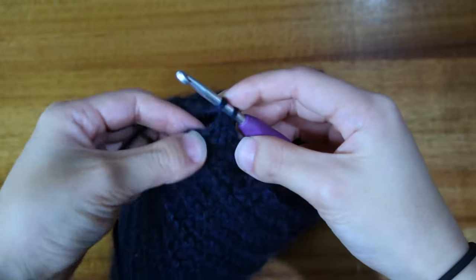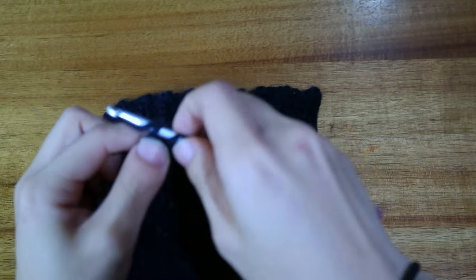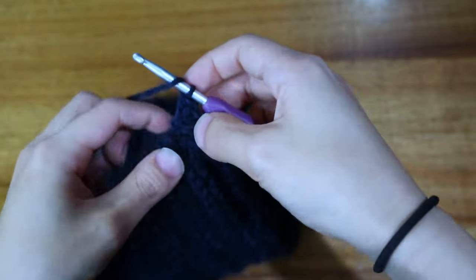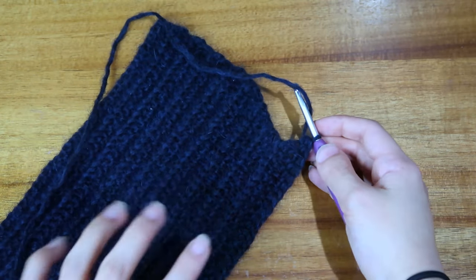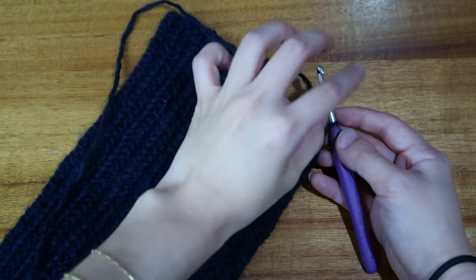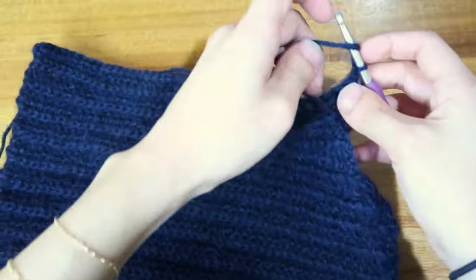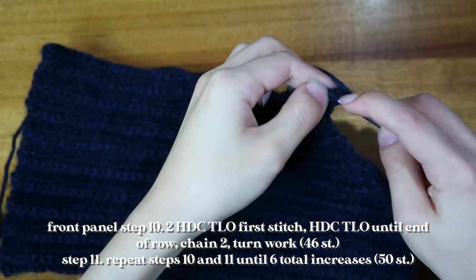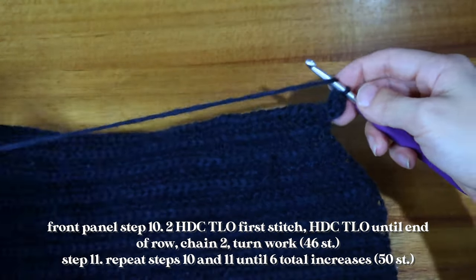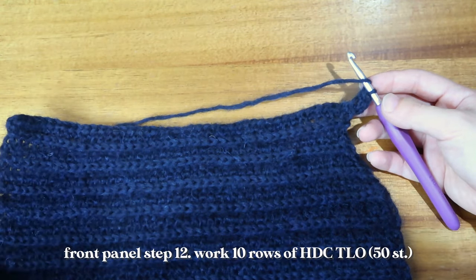Now at my 44th — last — stitch. To make an increase, put two half double crochets into that last stitch: one half double crochet and then another. A tip: when making increases, doing two turning chains creates a weird gap, so I recommend using only one turning chain. Just chain one, turn your work, and put two half double crochets into that very first third loop. Then continue your half double crochets, increasing like that until you get back to your original 50 stitches.